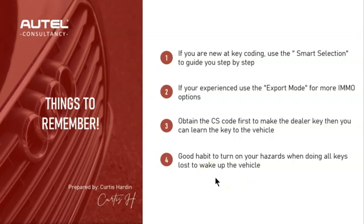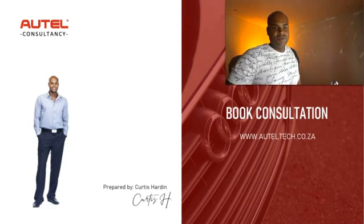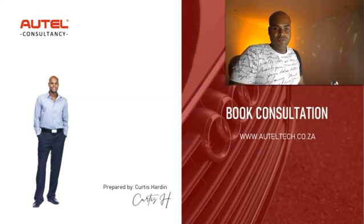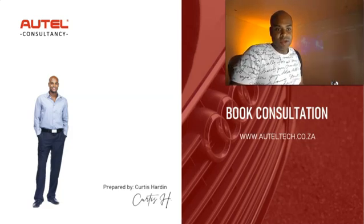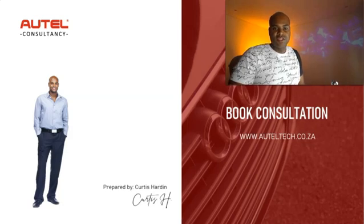If you're not able to do key coding via OBD — for example, unable to get the CS code — that may be an indication that you need to do it on the bench. I'll probably do another video on that, since a lot of people ask when to use bench coding; it's really a process of elimination. If you like this video, please like, comment, and subscribe. If you're looking for a diagnostic tool or need guidance on key procedures, go ahead and book a consultation with me. Hope you have a great week — take care, guys!